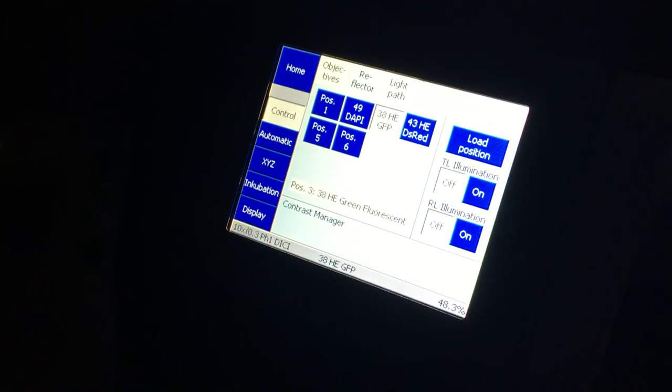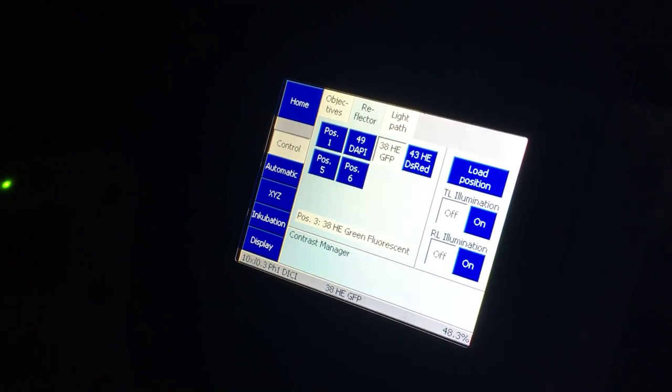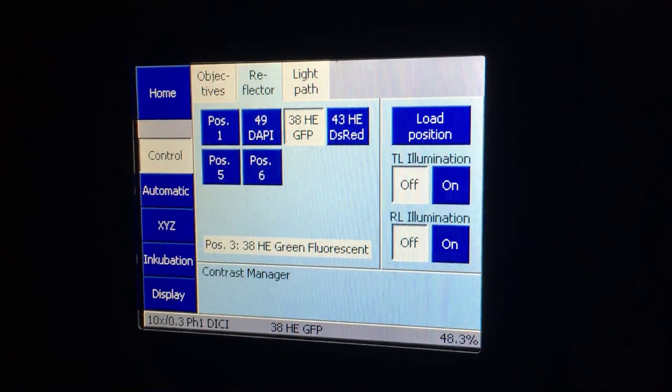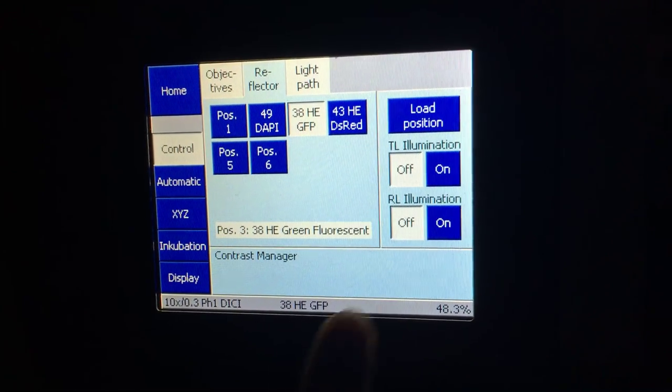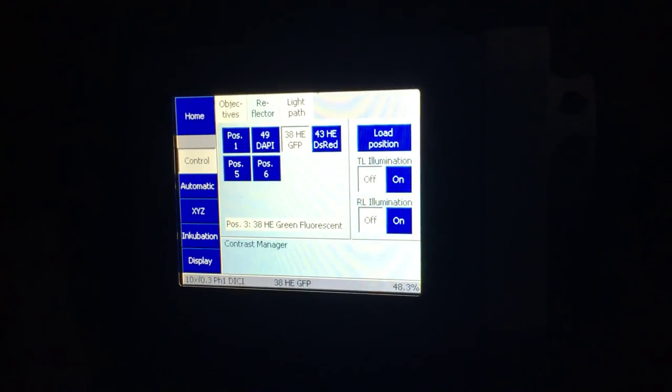Is it better to turn it off there or just close the shutter? They're not actually the same thing—turn it off at the hardware control, not just the software shutter. The software will automatically do it for you once you're in imaging mode.